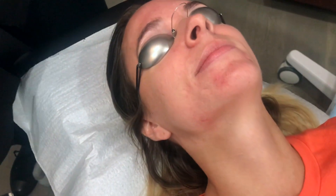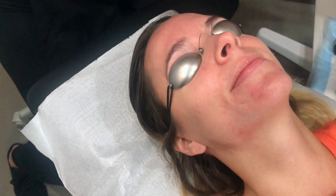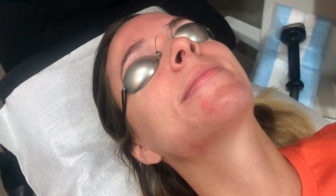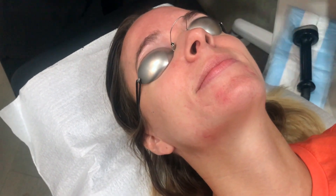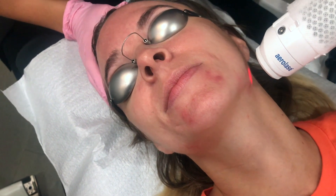Now we're going to use the AirLase, which is a 1064 650 microsecond laser. This laser goes a little deeper than the 532 — the longer the wavelength, the deeper things go. And we kind of just treat the entire face with this.